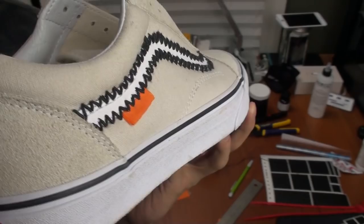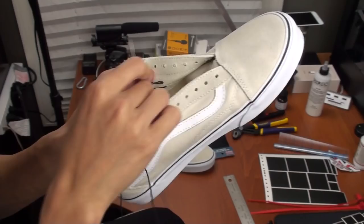I also added an orange tag by folding up and gluing orange fabric to keep its shape, and also put holes through it so I can stitch it into the zigzag pattern. Here's where I found the pattern that was easy to follow and looked good on the inside of the shoe.